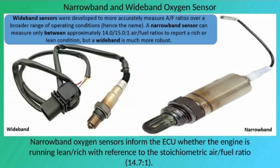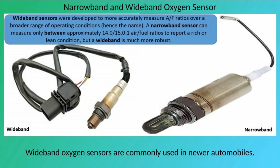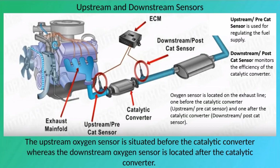Narrowband oxygen sensors inform the ECU whether the engine is running lean or rich with reference to the stoichiometric air-fuel ratio. Wideband oxygen sensors, commonly referred to as air-fuel ratio sensors, tell the ECU exactly how rich or lean the engine is running in comparison with the stoichiometric ratio. Wideband oxygen sensors are commonly used in newer automobiles.